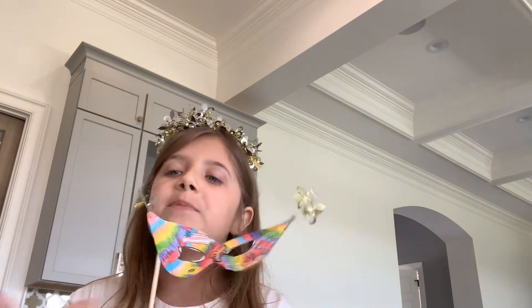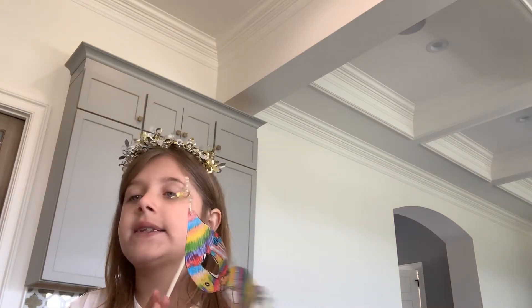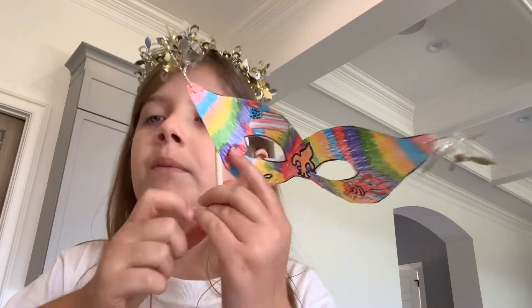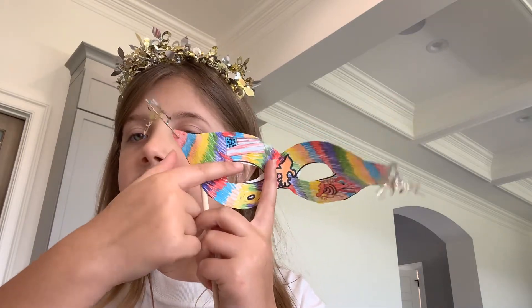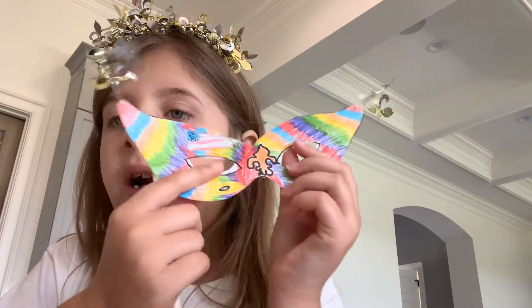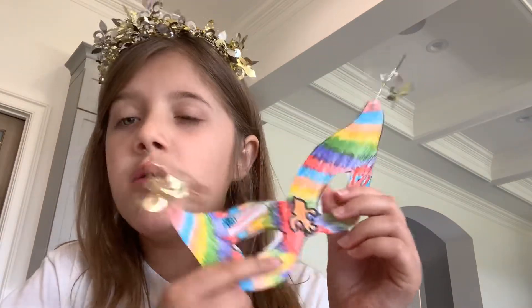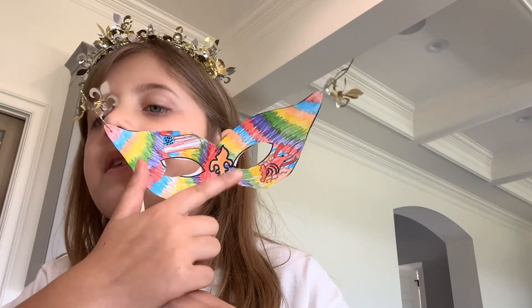Now I'm going to be explaining my mask. I know it looks like a rainbow, but it's not. It's actually the colors of a lot of symbols. So the red and blue is the American flag. The orange — it was supposed to be like a gold but it turned out being orange — and that's the same symbol.